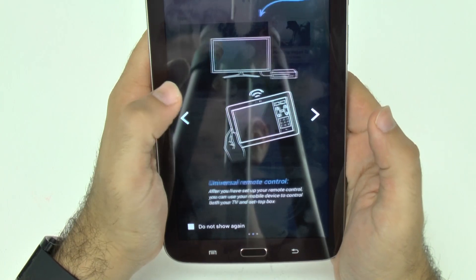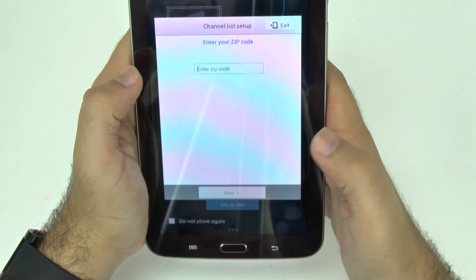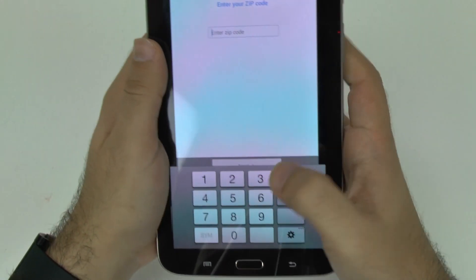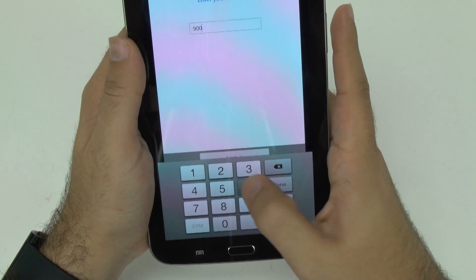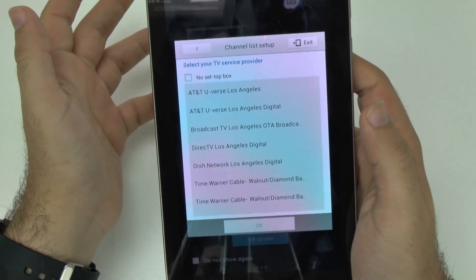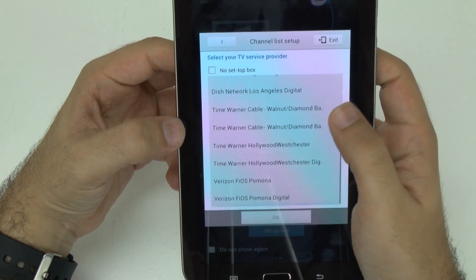It's going to give you a basic walkthrough of how you're going to do it. The first thing it's going to ask you is your zip code — I'm going to type in mine. Then it's going to show you the TV available in your area — basically the different ways to get TV in your area.